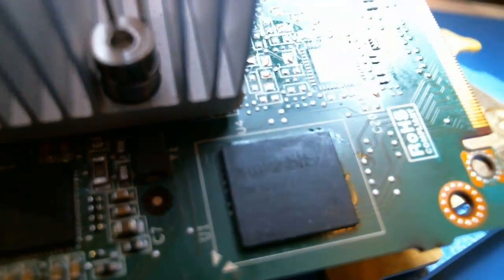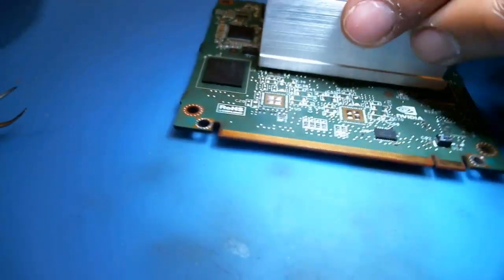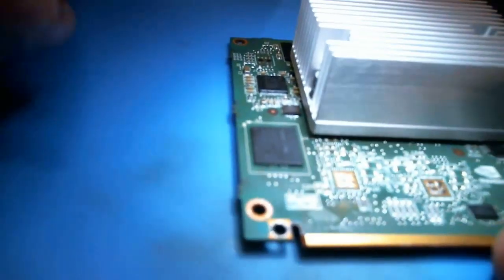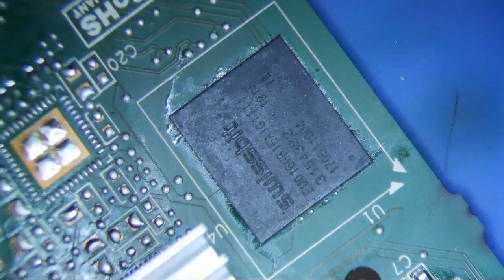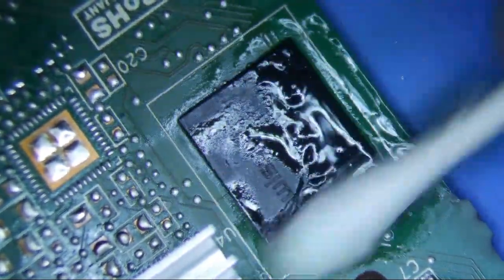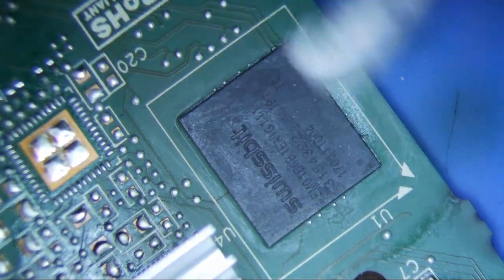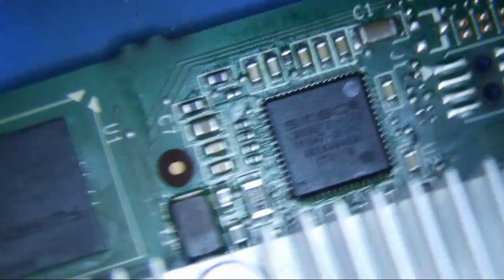That's the finale right there. I'm going to clean up the flux and try to get as much flux off as possible. So that's how you re-ball this thing — there's really not a whole lot to it. This is just fairly standard micro-soldering. You need a microscope, a hot air station, know how to re-ball, and some solder paste. I'm putting some isopropyl alcohol on it right now — 99% alcohol — to clean it up, and it just evaporates.